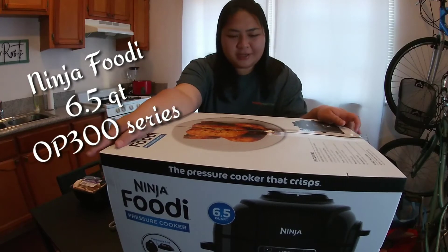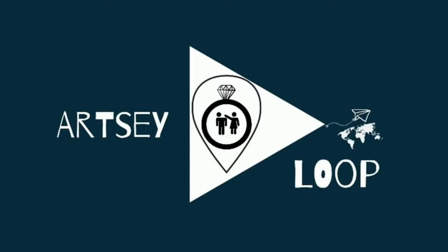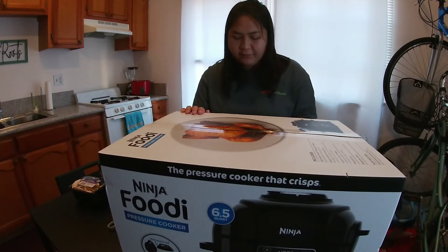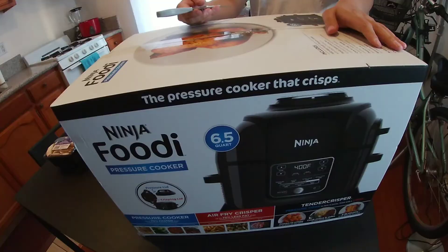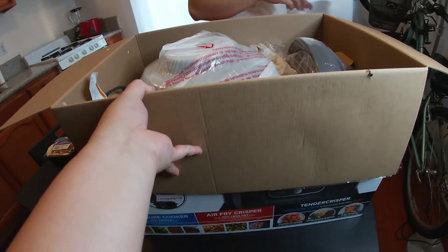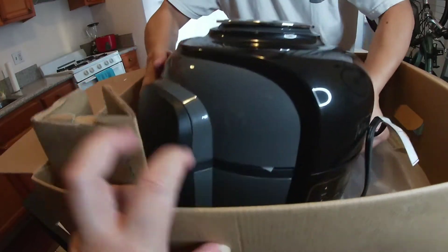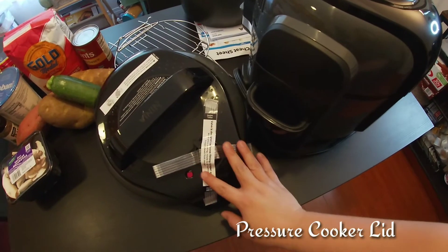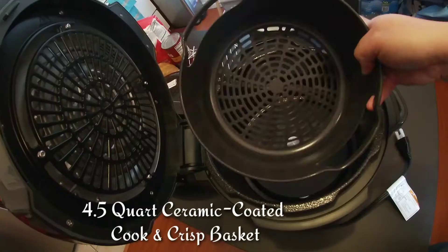Today I'm going to unbox the Ninja Foodi that I bought yesterday. I will try a few recipes using this Ninja Foodi — come and join me! Hello everyone. The Ninja Foodi is also a pressure cooker, air fryer, crisper, and tender crisper. Let's do the unboxing. This is huge, guys — sexy! That's our baby right there. We have the lid for pressure cooking, and then we have the Ninja Foodi itself.